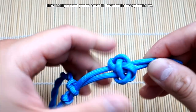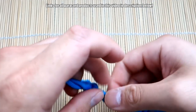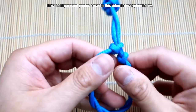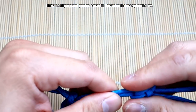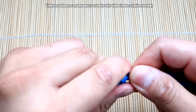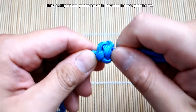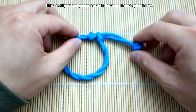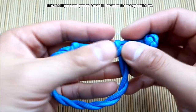Now just adjust the knot — make sure you give yourself enough space for the closure to work, because it's going to need to open enough for you to slip your hand in there. Cinch up the knot, then clip off the excess. The bracelet is finished.